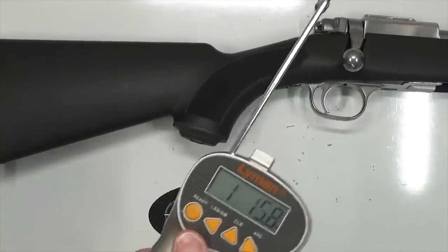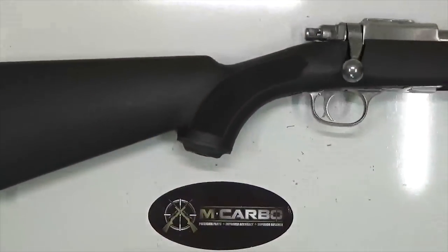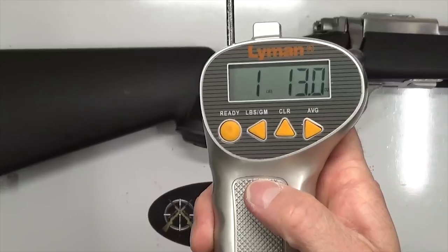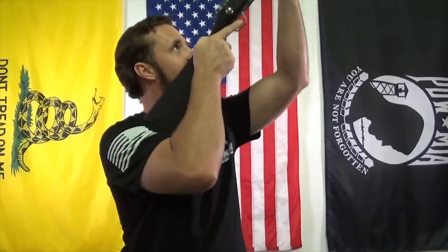One pound, 15.8 ounces. Let's take one more to confirm. One pound, 13 ounces. That's phenomenal. From a little over four pounds to just under two pounds — you can't beat that. And that solid lockup — that's what it's supposed to feel like, not sloppy and loose when you're locking that bolt in place.